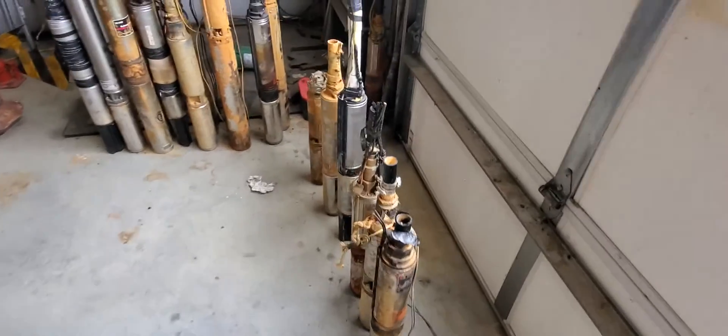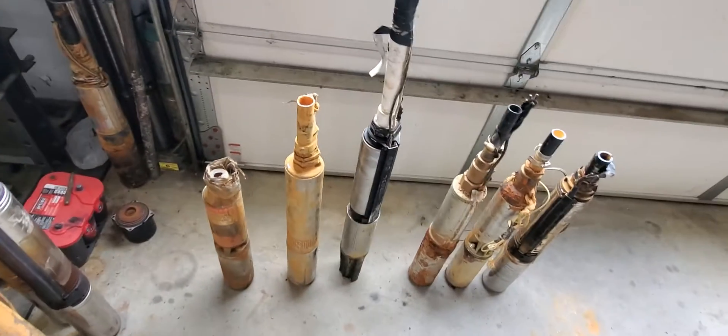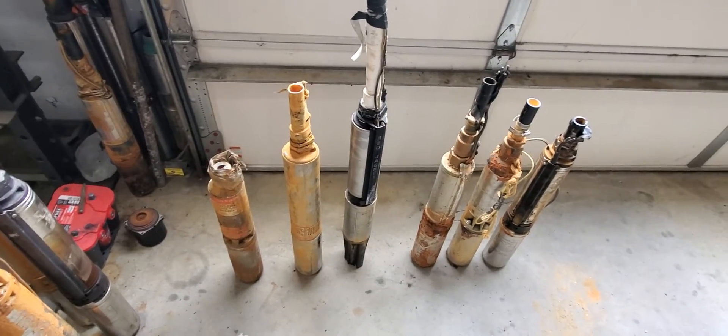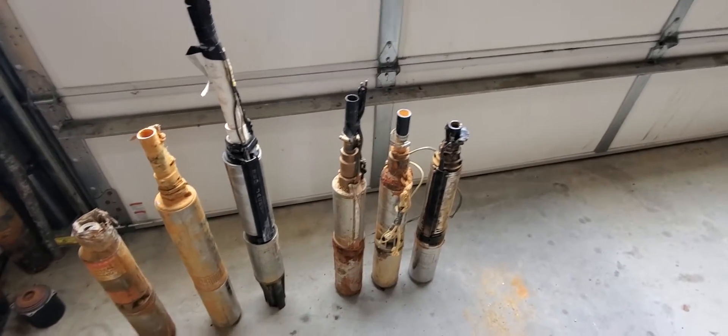Thank you all for tuning in. If you came here, you came to the right place if you're having well problems. This video is going to describe why you're having low pressure and what situations could arise.